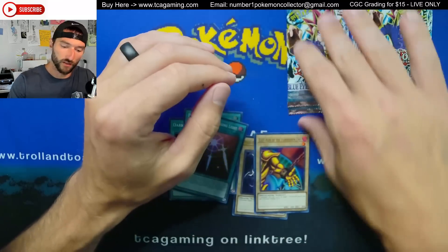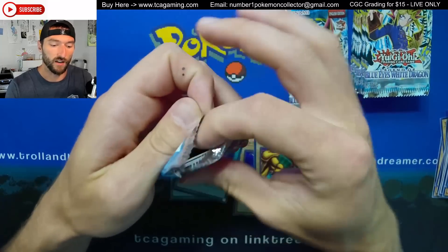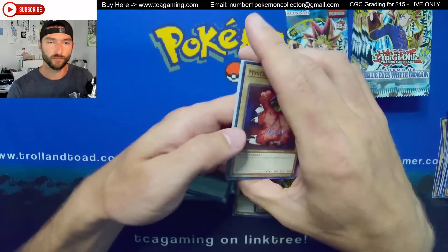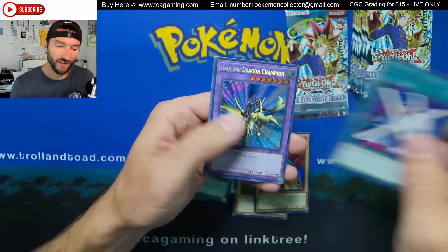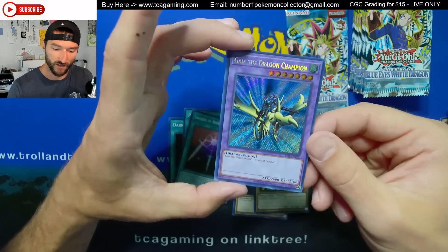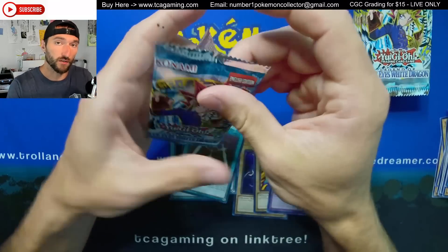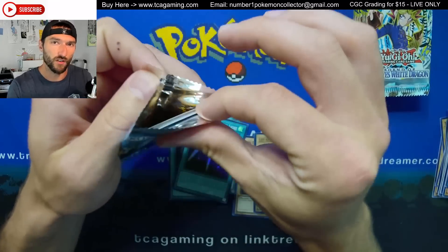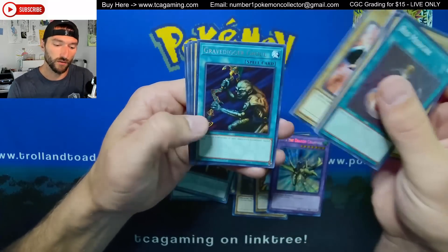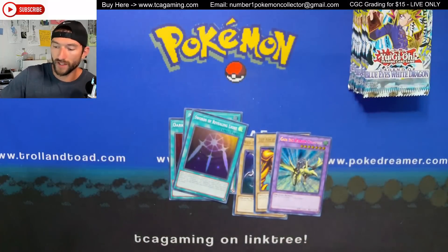Those two cards that take me back to childhood — one was Crab Turtle, which is a ritual monster. You had to have the magic card Turtle Oath, and then the Dragon Champion... got a secret rare! Centering isn't great on it, but man, look at that — what a pull! You'd sacrifice stars equal to its stars, and I think Crab Turtle was a seven-star monster, and you could send them from your hand, which was kind of cool. There's another Grave Digger Ghoul.